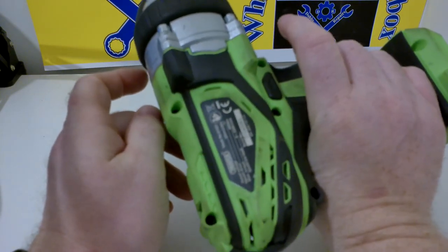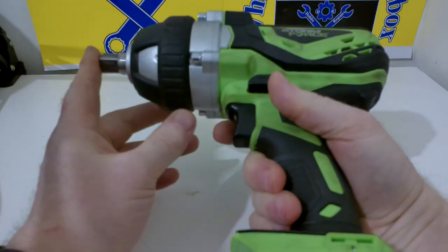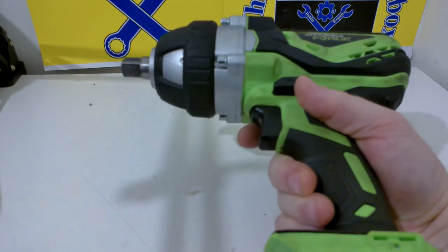It certainly behaves like that — it just smashes off any fastener you need off. It hasn't featured in too many videos because I've tried to use basic hand tools, but for the suspension work I'm doing, you'll see a bit more of it soon.